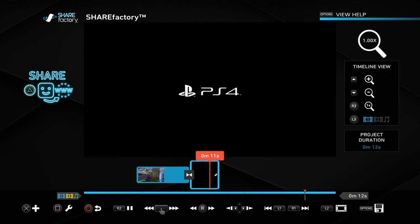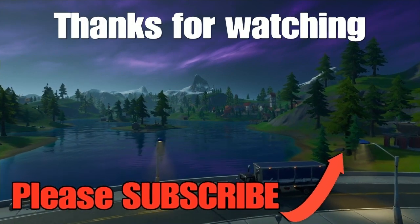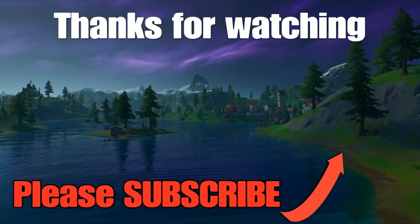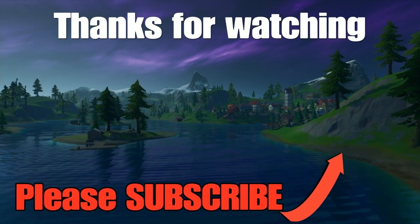Obviously you'd add your own outro or go into another clip at the end, whichever you prefer. If you want to add your own outro, check out my other videos — I've got one on adding an outro and lots of other Share Factory videos as well, so do watch those. If you found this useful and haven't subscribed yet, please do subscribe. Thanks!